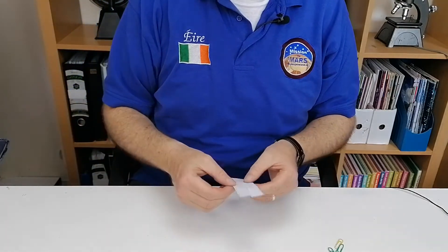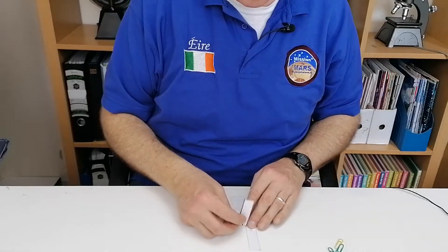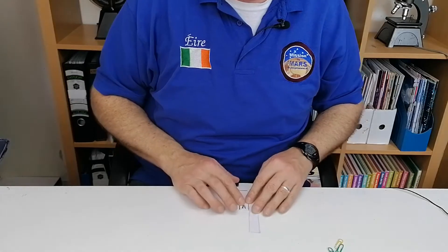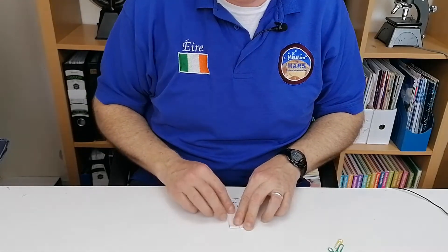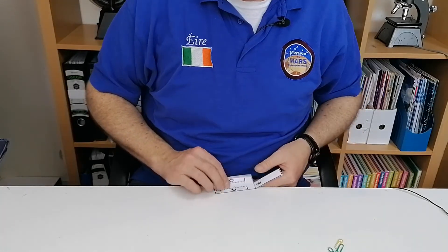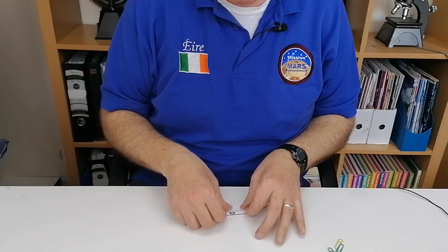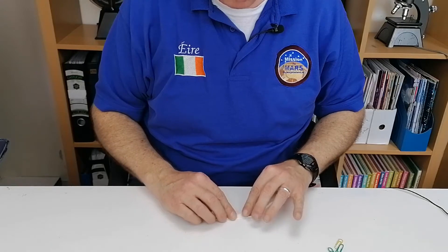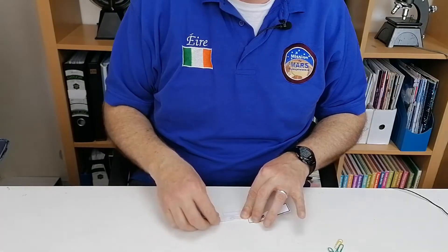Now put the piece down on the table with the writing facing down, and bend A back. Then turn it around and bend C and B towards you. Unfold B for a second, then take C and fold it into the middle, and take D and fold that into the middle.